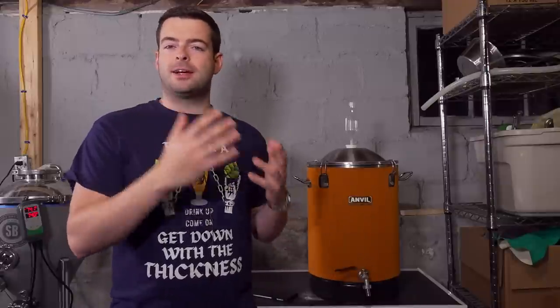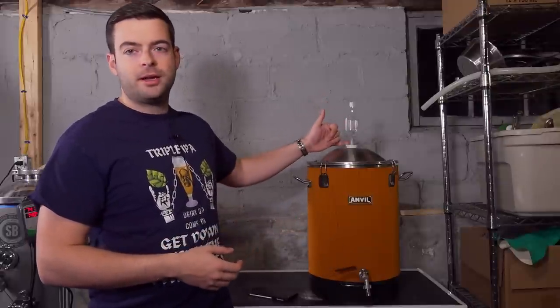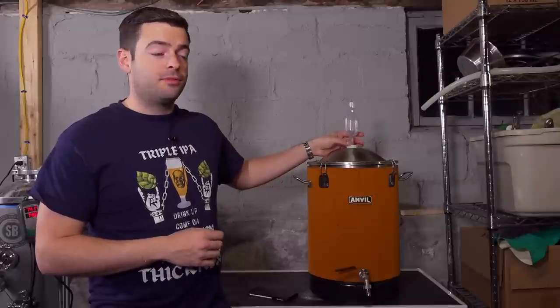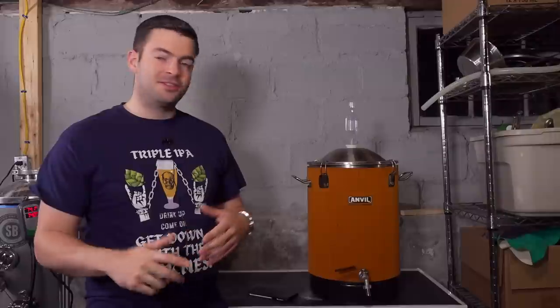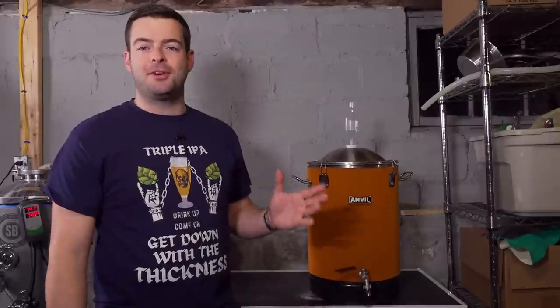The second con is that because it's a bucket, it's susceptible to some oxygen pickup. You can still do a closed transfer with it but it's not entirely impermeable to oxygen in the process. You're going to end up sucking oxygen in through the airlock unless you modify it to have a tri-clamp bulkhead with a carbonation post or pressure relief valve so you can feed CO2 in as you take beer out. It's never going to be a truly closed transfer. Generally it won't destroy your beer unless you're completely careless, and you're still very capable of producing quality New England IPAs and pilsners using this fermenter — just be careful about oxygen pickup.